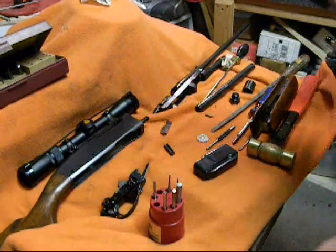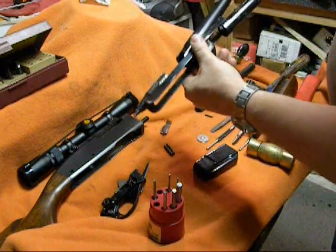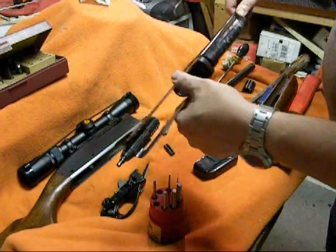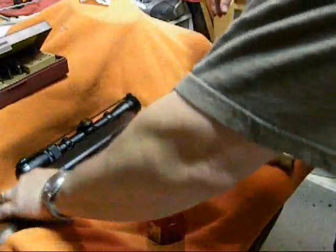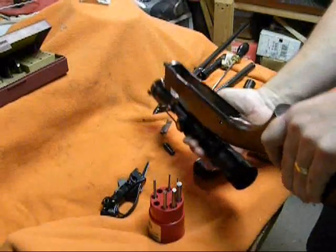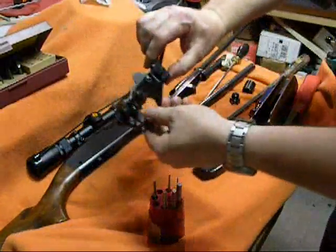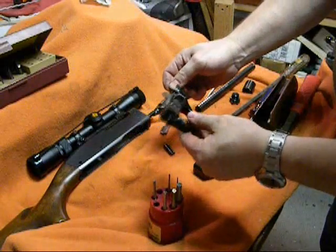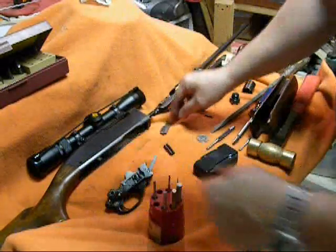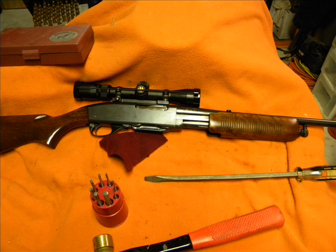I got it pretty well cleaned up. You can see the bolt is nicely cleaned up on the carrier and receiver area. Inside is much nicer looking now than it was. We got all the gunk out of it, and I cleaned up the fire control group very nicely — got it all oiled up and ready to put back together.